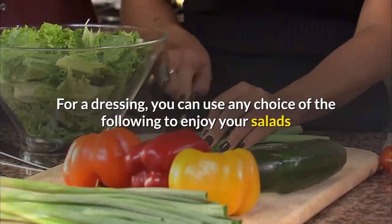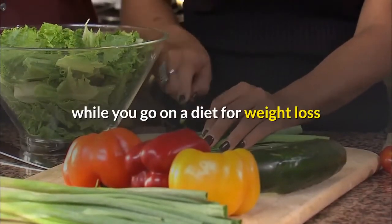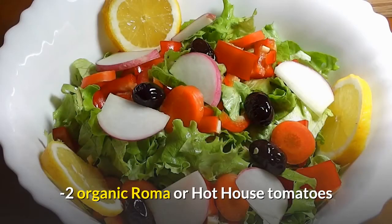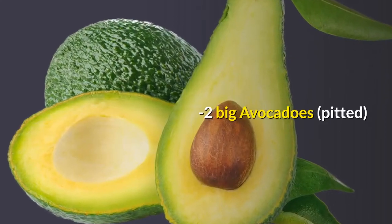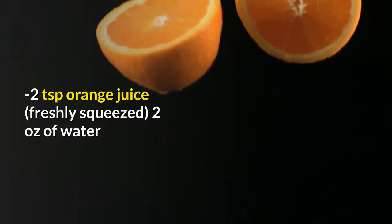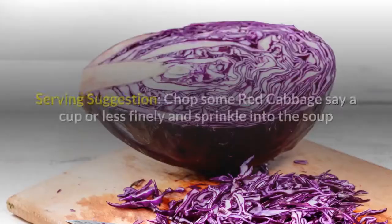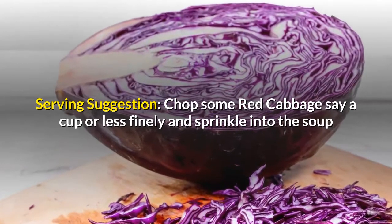For a dressing, you can use any of the following to enjoy your salads while you go on a diet for weight loss. Recipe 1: Tom Avo. Ingredients: 2 organic Roma or Hot House tomatoes, 2 big avocados pitted, 2 teaspoons orange juice freshly squeezed, 2 ounces of water. Serving suggestion: chop some red cabbage — about a cup or less — finely and sprinkle into the soup.